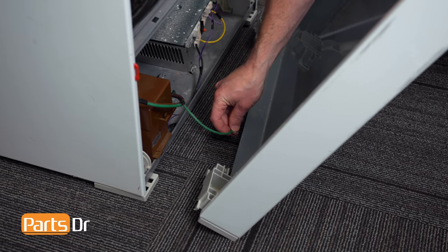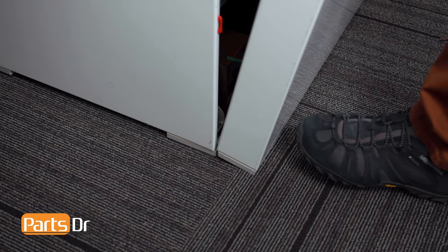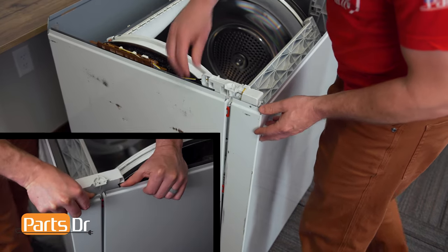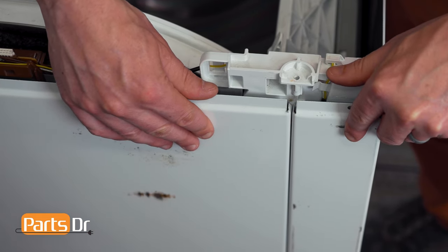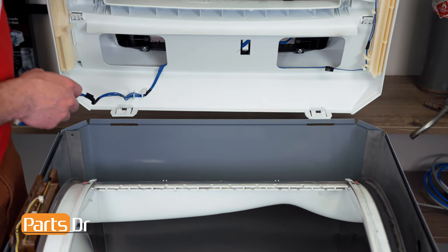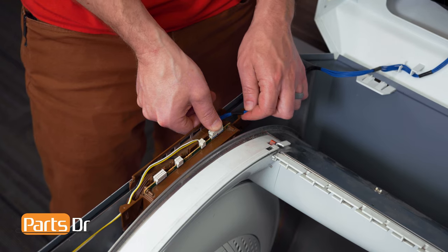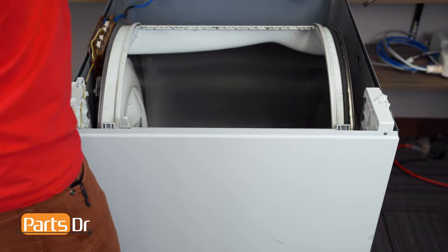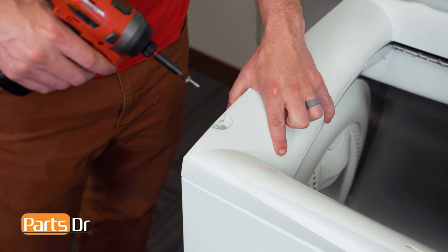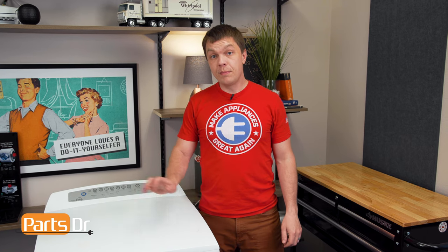Now reinstall the front panel by first installing the ground wire. Align these two notches with the two notches here. Use your foot to hold the bottom of the panel in place while bending out the top edges, align the notches on the panel, and push until it locks in place, followed by the two mounting screws. Now reinstall the top cover by inserting the two tabs through the openings, pulling on them to snap them in place, then reinstall the electrical plug, reinsert it back into the retainer, lower the top cover back down, align the edges while pushing down, then reinstall the two screws followed by the screw covers.